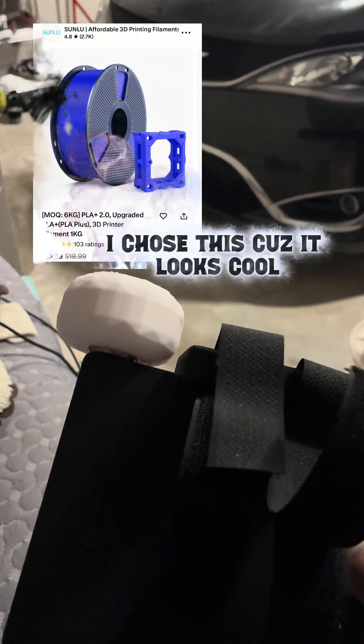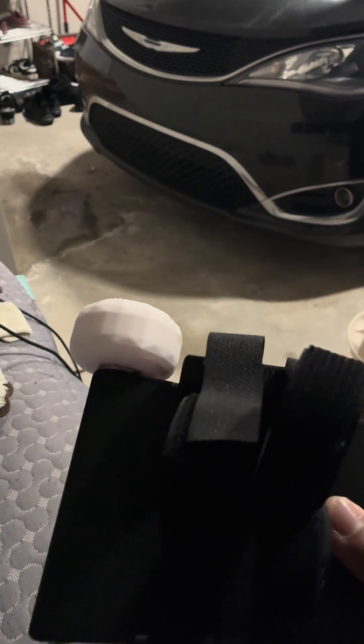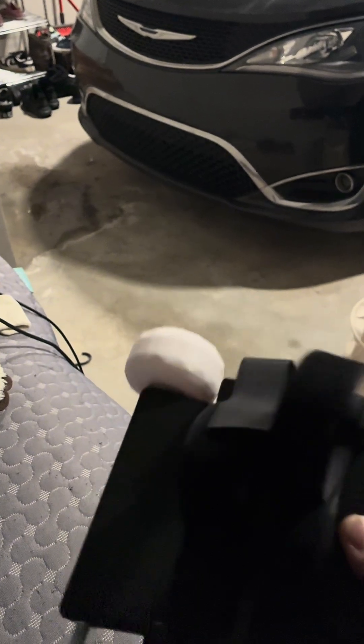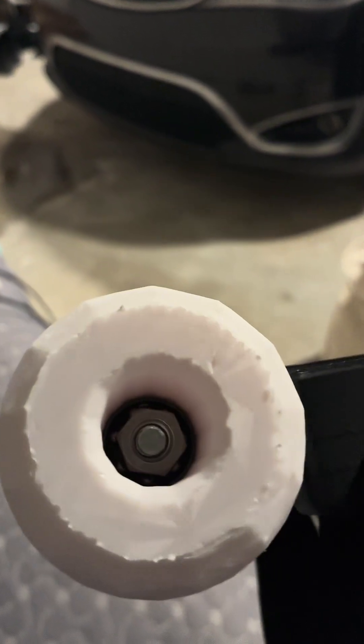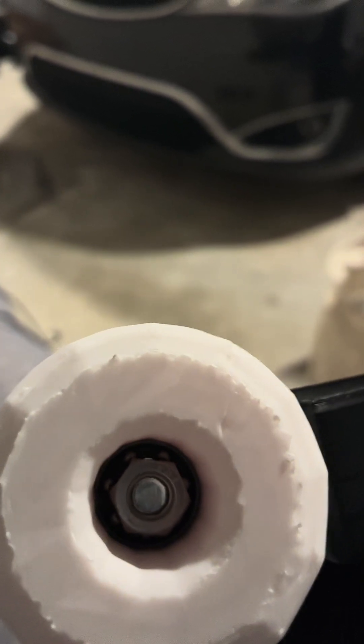They're going to be blue and gray. I do want to make a polycarbonate casing for them so that they don't get messed up while I'm using them. I'm also going to make a little dust cover so nothing gets inside the bearing.